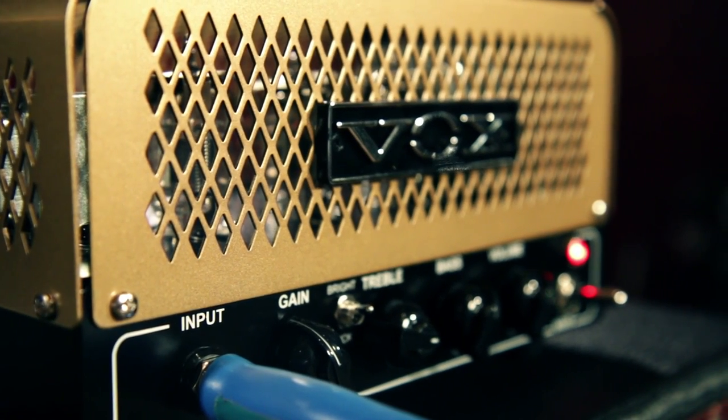Hey, this is Rob from Guitar Center and today we're looking at the Guitar Center exclusive Vox Little Night Train NT2 head and cab. The Little Night Train NT2 head is a single channel head with two 12AX7 preamp tubes and a 12AU7 power tube that puts out two watts.